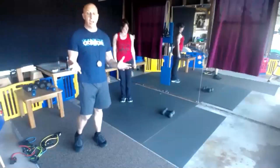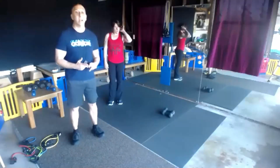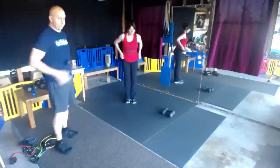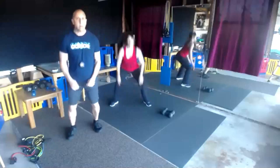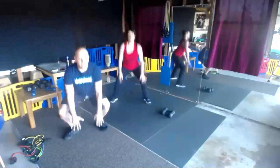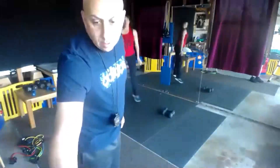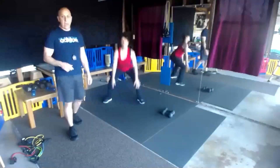That was the first round. We're going on our second set. We've got those squats in and out — four step in and out. Begin. Come on all the way down, nice and slow. Your knees are going to be pointed out slightly. Halfway.